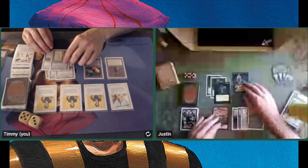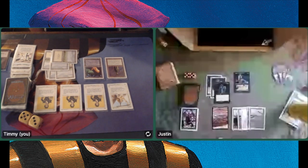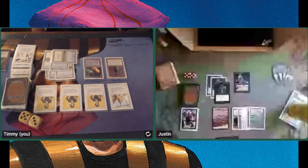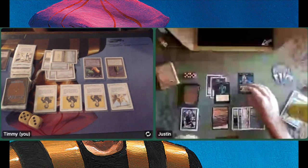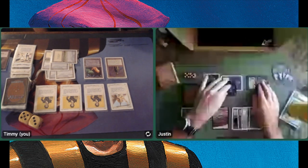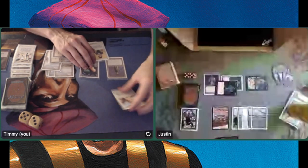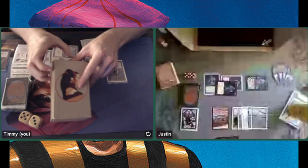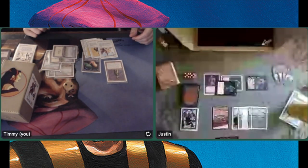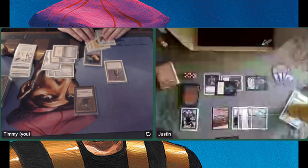He has that Order of the Ebon Hand he can now attack with — remember, it's got protection from white. So I guess I have to flip again with the Bottle. But if the dice flip doesn't end up in my favor I'm basically killing myself. He's attacking with two Hypnotic Spectres — he's kind of forcing my hand. Keeping my fingers crossed — yes! And again it's even, so I'm getting another 5/5 flyer. I am extremely lucky, or I'm playing with loaded dice.